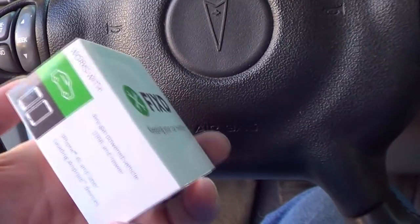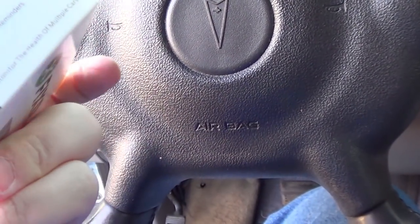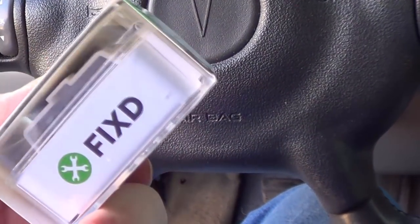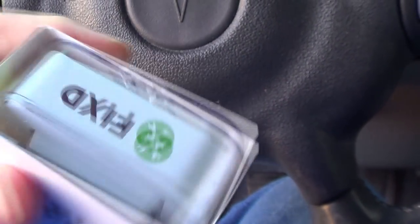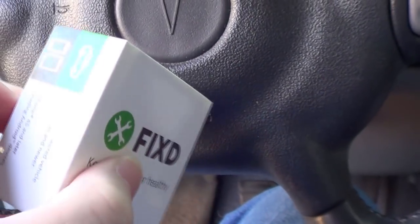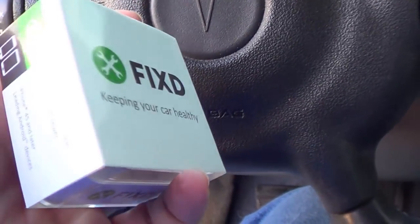Today I'm going to do a quick review of this Fixed device that you plug into your car. You plug it into the port that's usually under your dash on the driver's side, and it talks to your smartphone and tells you what's going on — what your check engine light is saying, for example.